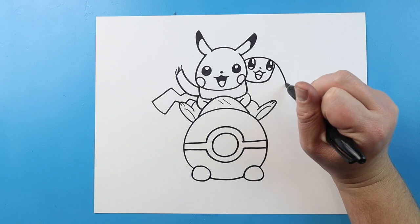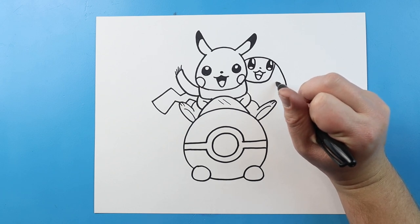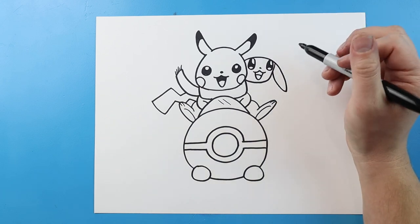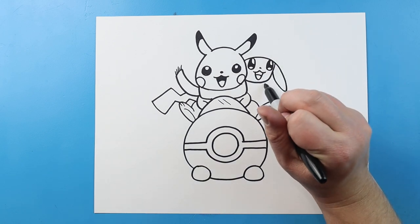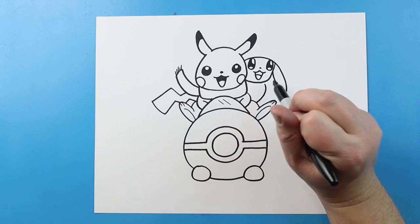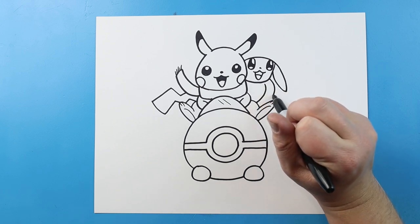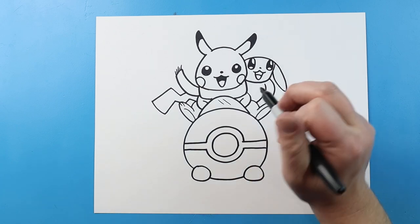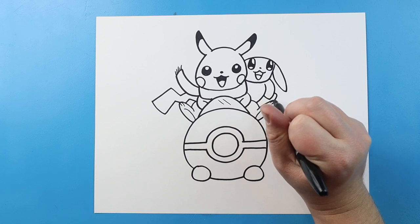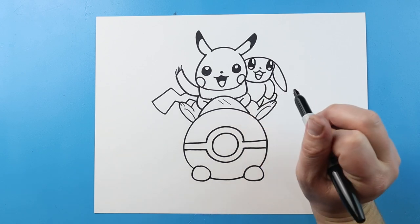Now for the ear, I'm actually going to bring the ear down, and then bring it up here. And then right here, I'm going to bring a line that comes down, and then another one right here — it's going to come down and then up for the fur on the front of Eevee. And then we'll just make a little line that's going to come down here, and a little line here for the legs.